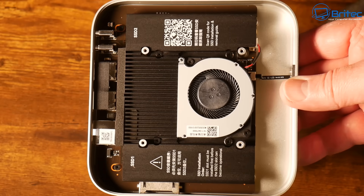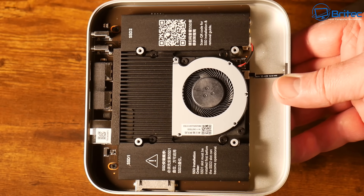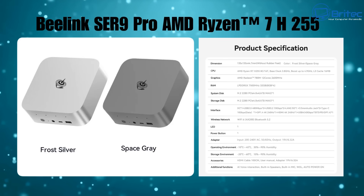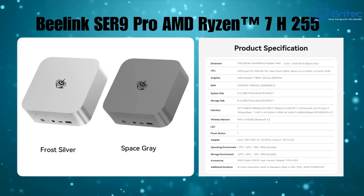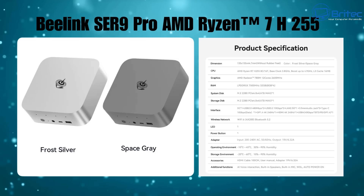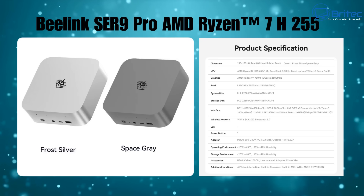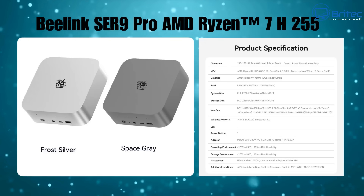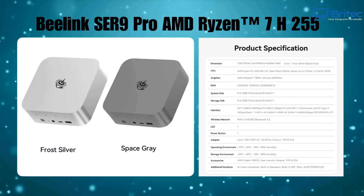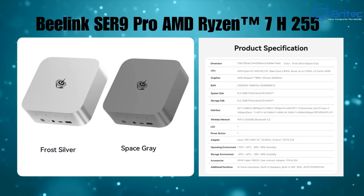With a drive in the Mate SE, you can expect speeds of 3,382 MB/s. Here are the full specifications: the CPU is a Ryzen 7 H255 — 8 cores, 16 threads, base clock 3.8 GHz, boosting up to 4.9 GHz, with 16MB L3 cache. It has a Radeon 780M GPU with 12 cores at 2,600 MHz. RAM is LPDDR5X at 7,500 MHz, 32GB total — soldered as 8GB×4. Wi-Fi 6 (AX200) and Bluetooth 5.2. Both M.2 slots are 2280 PCIe 4.0 ×4, supporting up to 4TB each.